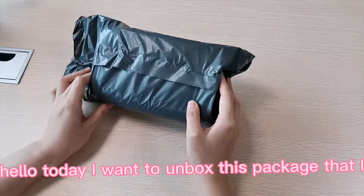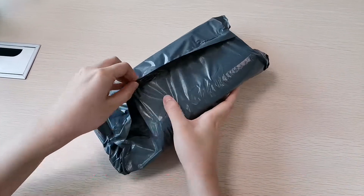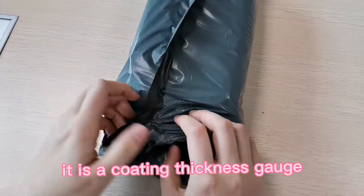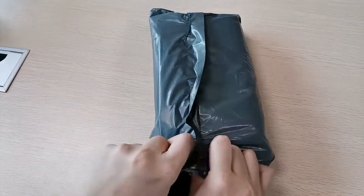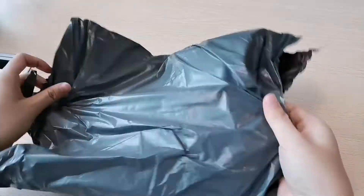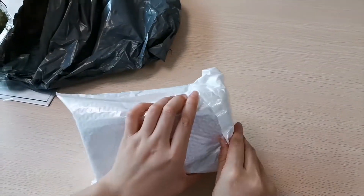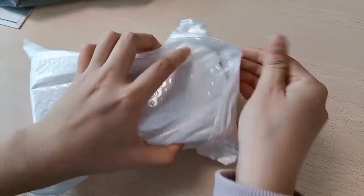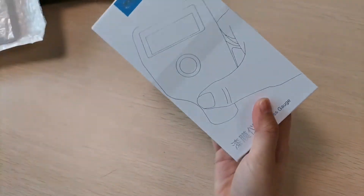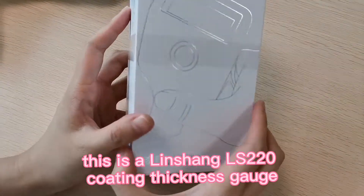Hello, today I want to unbox this package that I just received. This is a Lenshan L220 coating skin sketch — a coating thickness gauge.